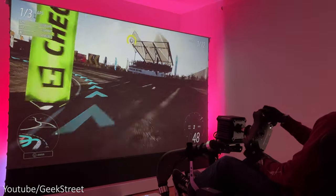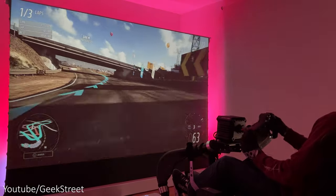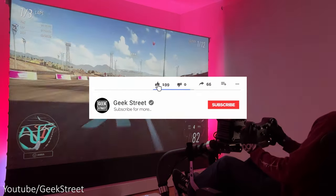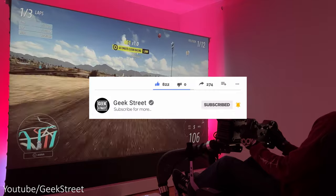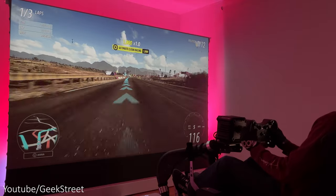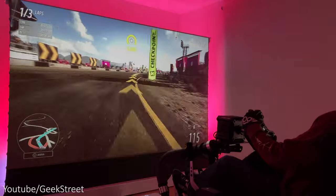There you go — made it to the end of another video and I hope it's helped anyone thinking of purchasing this. Details are in the description below including purchasing links. If you're new to the channel, please support me by subscribing and hitting the bell icon to get notified of my next release. Thanks for viewing and see you in the next one.